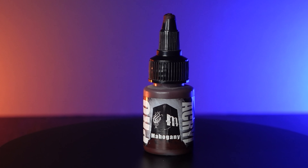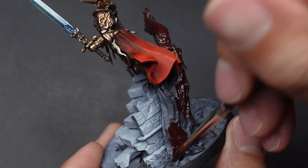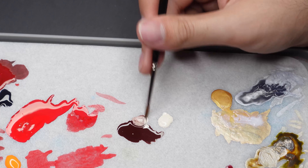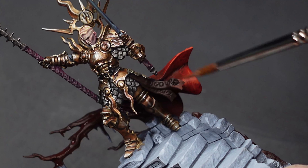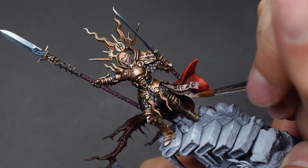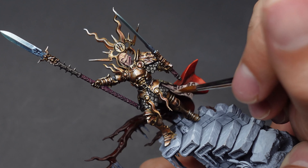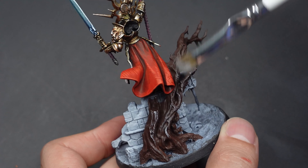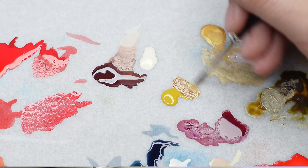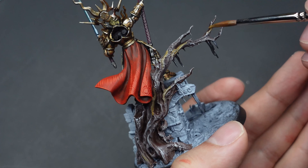To finish painting the details of our miniature we're going to come in with mahogany and base coat the parchment seal along with the tree. As we wait for the tree to dry we can finish the parchment — adding smaller and smaller amounts of ivory to the mahogany allows us to create our transitions and a worn parchment look. Moving back to our tree trunk we're going to give it a light dry brush of ivory, targeting only the raised areas. Once complete we'll create a glaze of yellow ochre mixed with mahogany and apply it randomly on the bark of the tree.